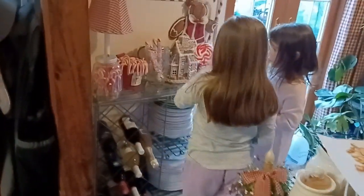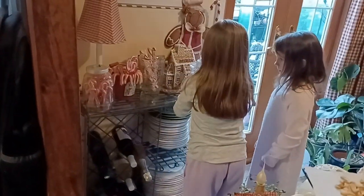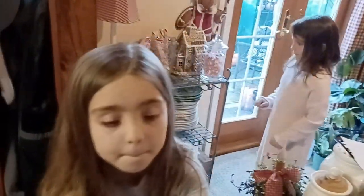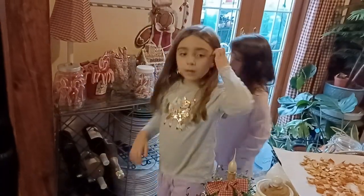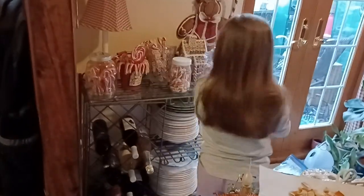Wow! Something tells me those suckers might not ever make it. Here Ellie, I'll help you — just set it over there and Grammy will come over and help you arrange it. Oh, okay — I know where to put the sucker! Here's Stormy — thank you Ellie, more! Wow!